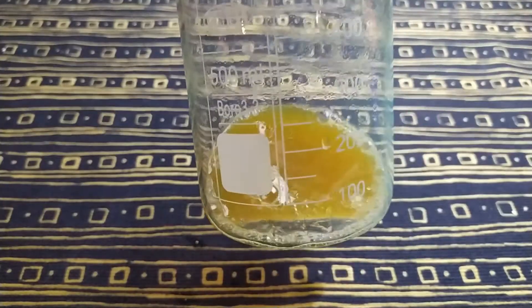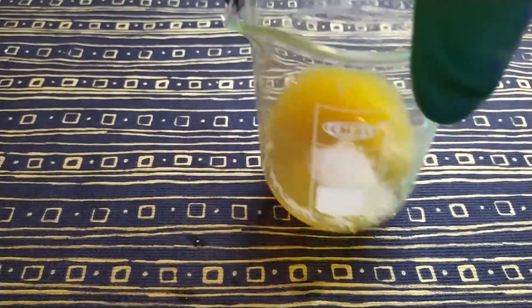If your solution is cold, some solid won't dissolve in it. We need to heat it on a water bath or in the microwave. After heating, all the solid will dissolve.